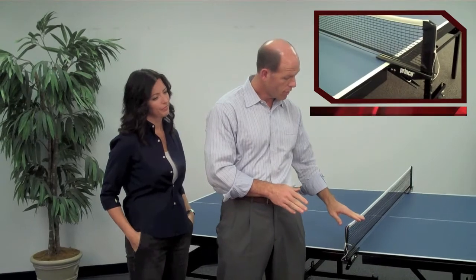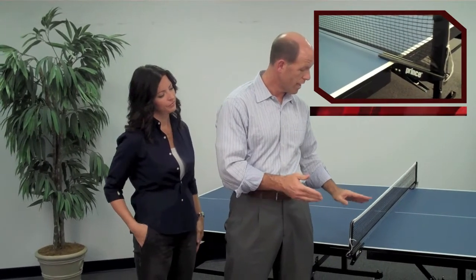The table also comes with a clamp-on net and post system, which connects the two sides. You can tension the net and adjust the height. And my favorite feature about this table — it takes just 15 minutes to assemble. Indoors or out, the Advantage table is ready for anything.